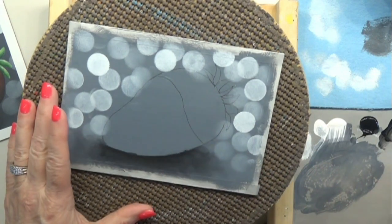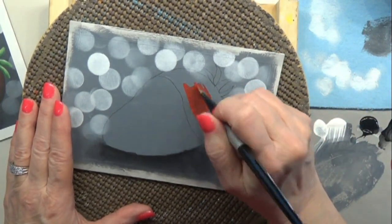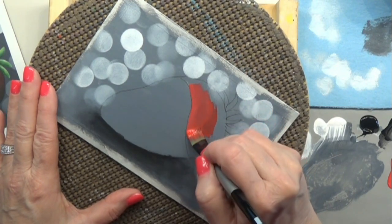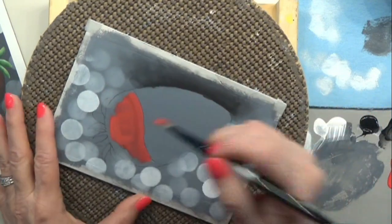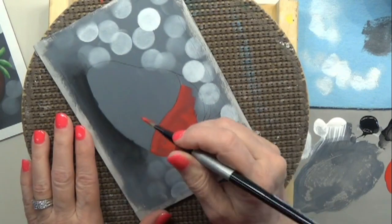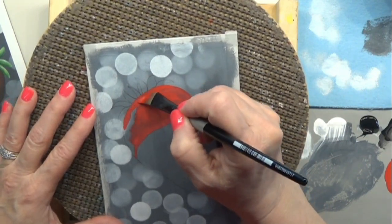At this point you can remove your tape or leave it on until the end — totally up to you. I think I'll leave it on to the end so we can have a beautiful little finish to our painting. That always makes it so fun and satisfying when you remove it. Now I'm going to take my angle brush and paint in the red area. I'll mix just a small amount of white in for this first layer to get it a little bit more opaque.